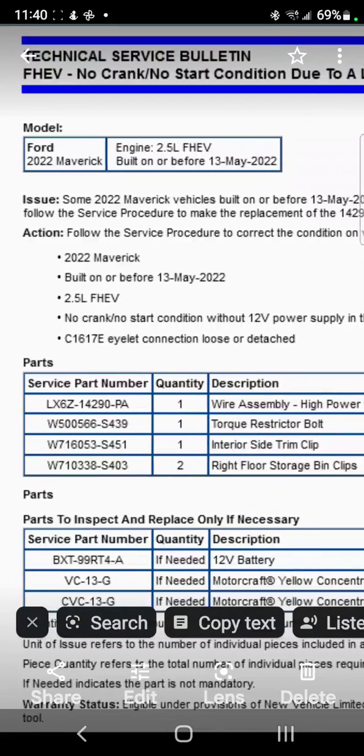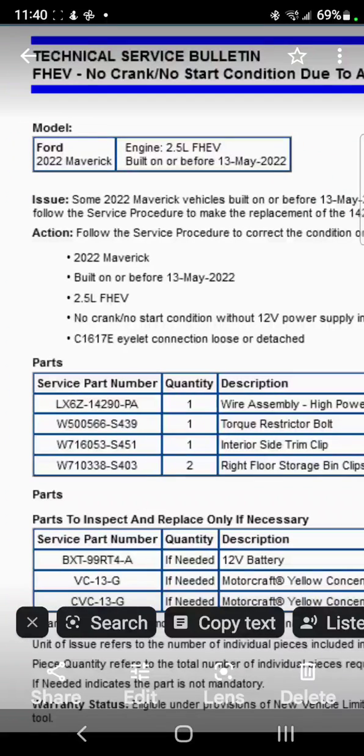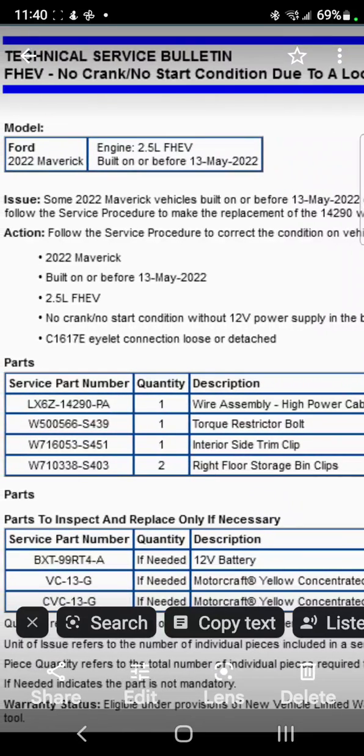They're giving a list here — you can see the wire assembly, the bolt, the side clip. This is what you need. Also, things to check: the battery, because the 12-volt starter battery could be dead as well. Get this information to your dealer if you have a stranded hybrid.